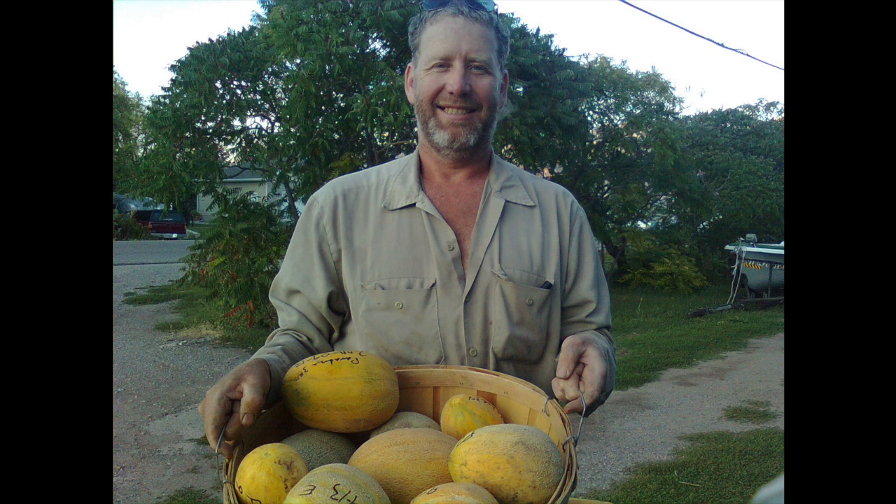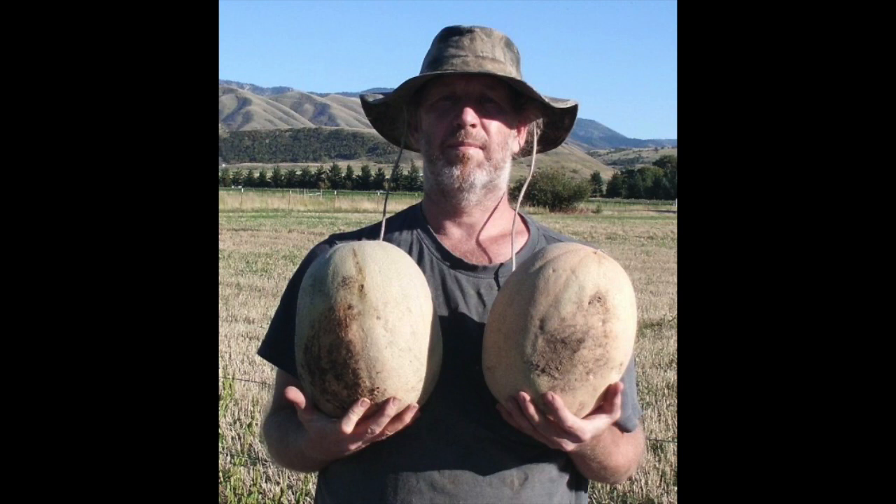I had been selecting for muskmelons that were about three to five pounds — early and really beautiful. Then one year I got muskmelons that were 12 pounds. That was because one of those larger 20-pound melons I'd planted way back at the beginning had thrown a little pollen into the patch. It just took maybe five years before things finally came together to produce a large fruit again. Even though it didn't appear at first that those genetics had gotten into my patch, they had — it just took a while to manifest.